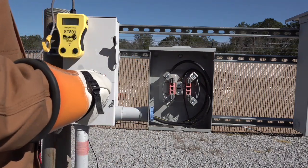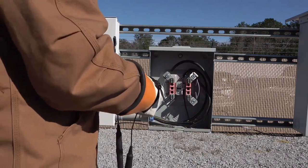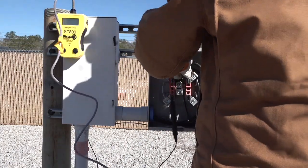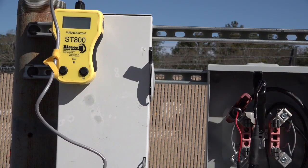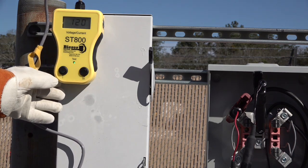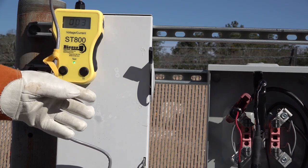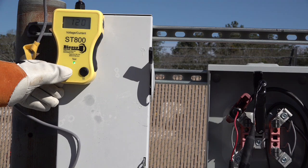Let's begin our first demonstration by connecting the clamps to this meter base and turning the device on. Once all connections have been made, you will notice that the black conductor is connected to the neutral and the red conductor is connected to one of our hots in the meter base. We should now turn the device on in the V position.